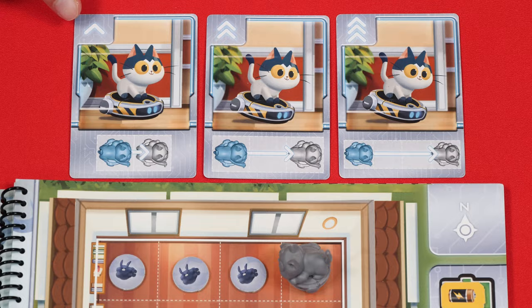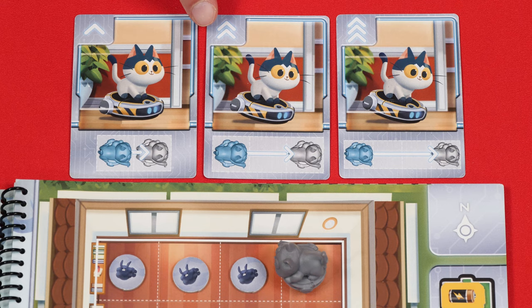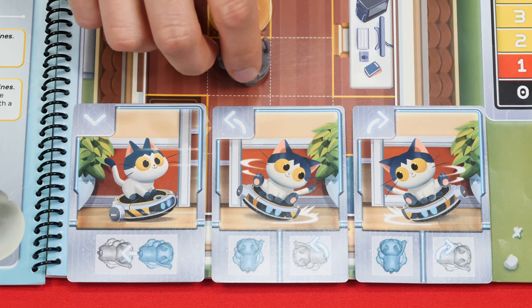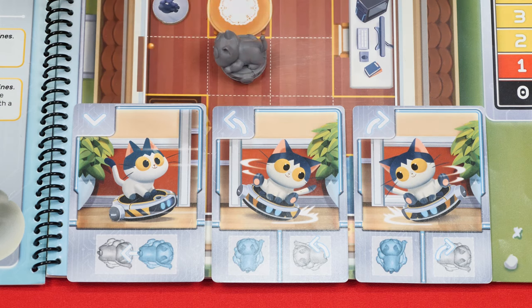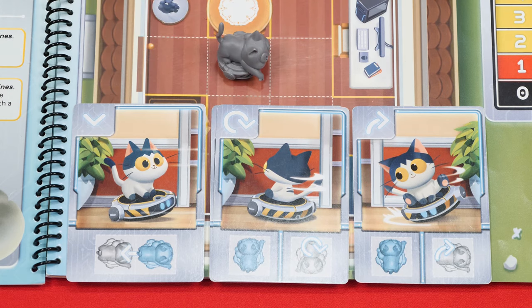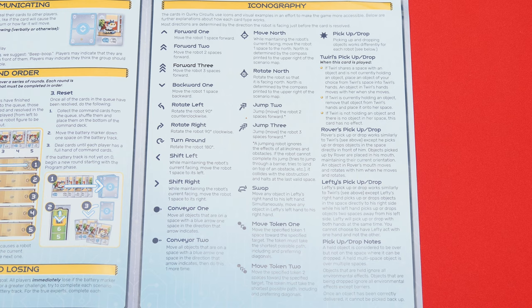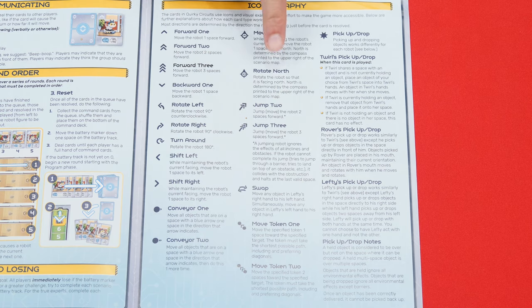A single upward arrow means you move the robot one space forward. Two arrows move it two spaces forward, or three spaces if you see three arrows. An arrow pointing down moves the robot backwards one space. This symbol rotates it 90 degrees to the left, this one 90 degrees to the right, and an arrow like this rotates it a full 180 degrees. Those are the commands in the Gizmo robot deck, also explained in the rulebook. Other commands will come up in later scenarios with other robots.